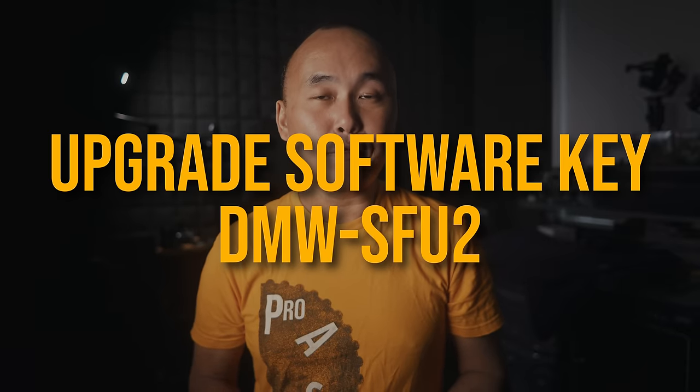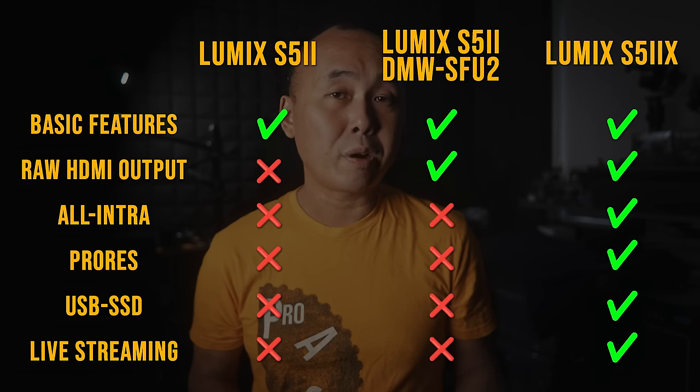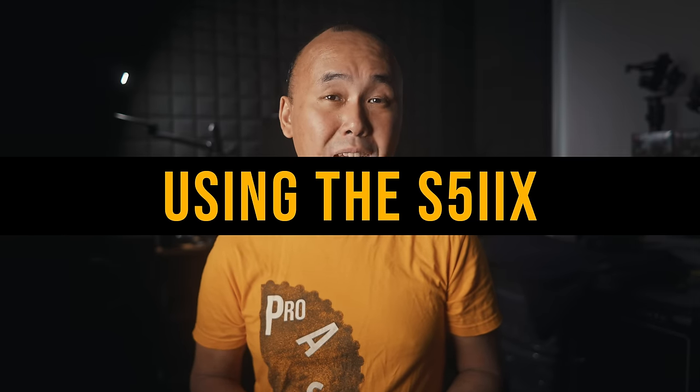Since the GH4, Panasonic has offered an optional software upgrade key to unlock advanced features on select cameras. This upgrade key is now available for the S5 II and gives you RAW video output — which is a standard feature on the S5 IIX. However, I want to be clear: buying the upgrade key for the S5 II only gives you RAW video output. It does not give you All-Intra, ProRes recording, USB SSD recording, or the live streaming features that the S5 IIX offers.